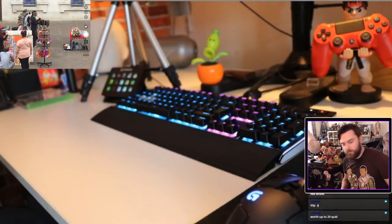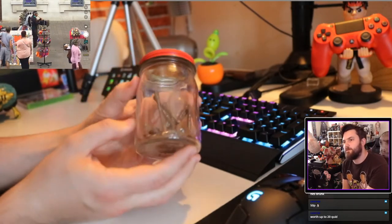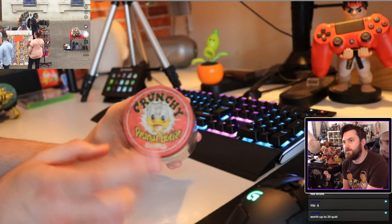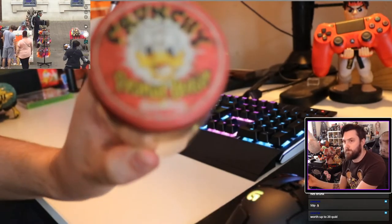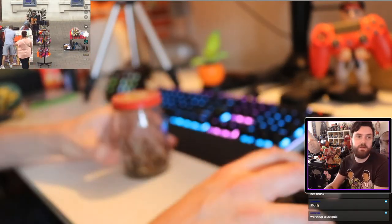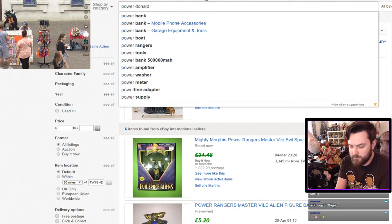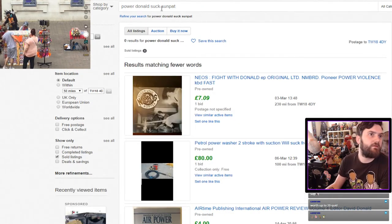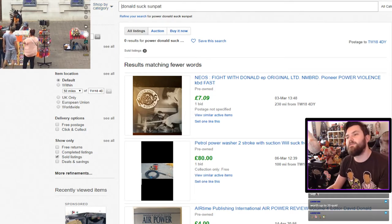What else we got — we have this jar, a small jar of rusty screws. I will buy absolutely anything! But it has got this top which I was quite interested in — a Crunchy Peanut Butter Sun-Pat lid. It's from the 70s, I know. If we go to Donald Duck Sun-Pat we can see some — worth up to 20 quid, you reckon?